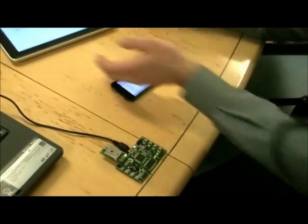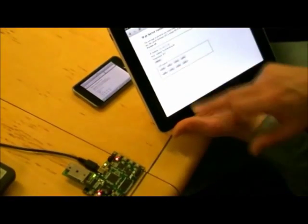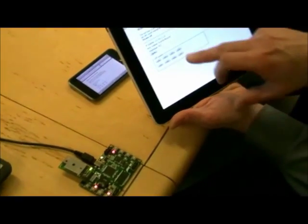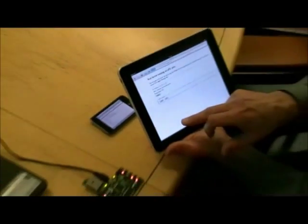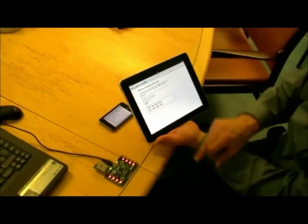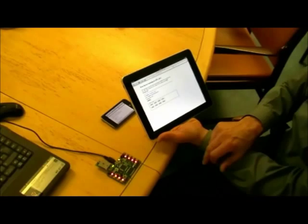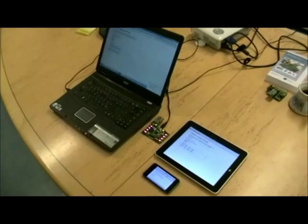Or of course you can also use an iPad — really any platform at all to control and read out the data from the EXPLAIN. There you go. So we can access the EXPLAIN board from any platform.